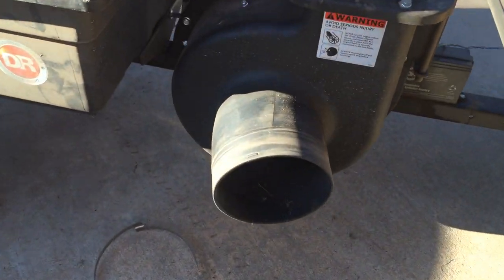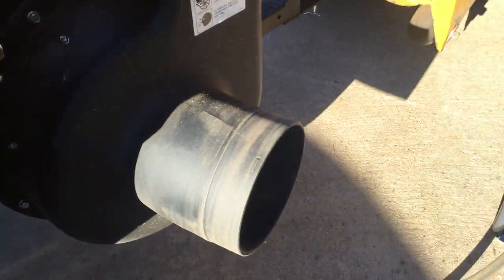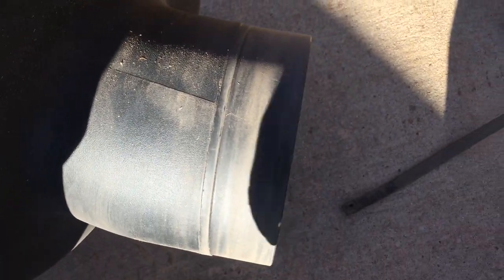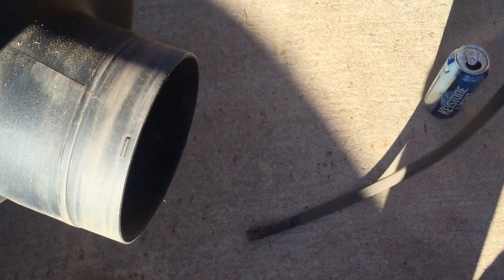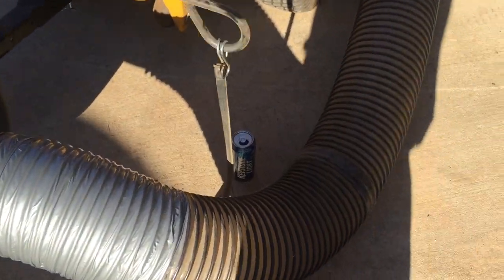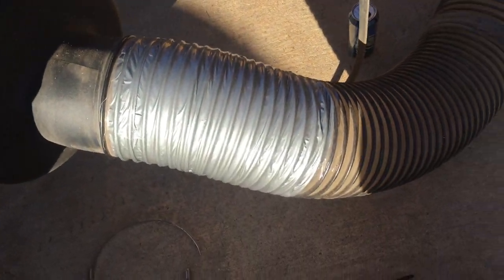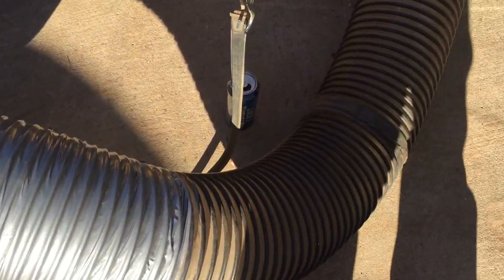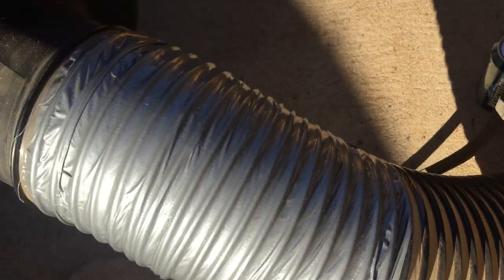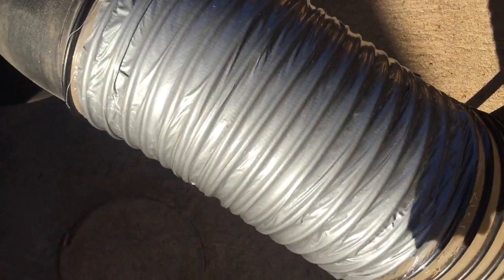This intake chute for the impeller doesn't angle enough towards the lawn mower. What that means is that the hose itself is forced to angle more, and when you turn the machine to the left it straightens the hose and causes the curvature of the hose to increase. That means debris flying through here impacts the hose and causes ruptures all along the hose.